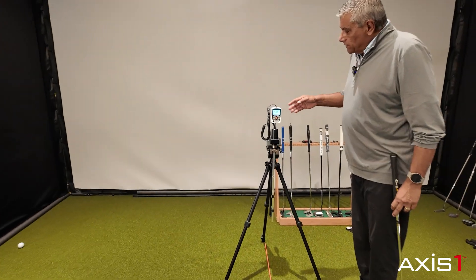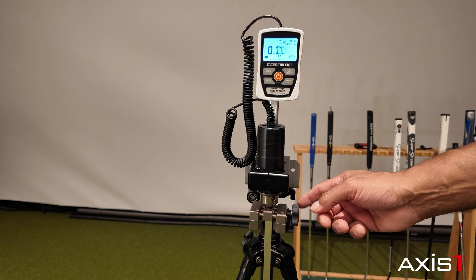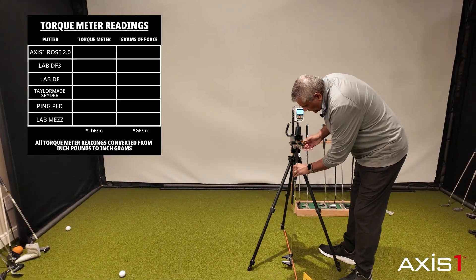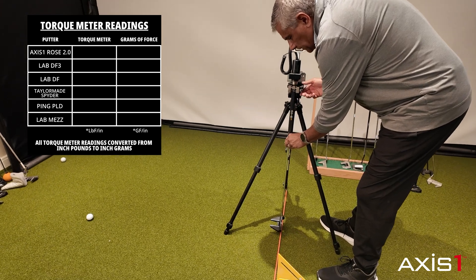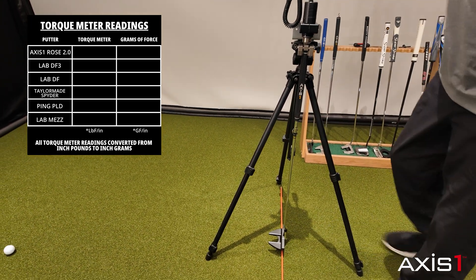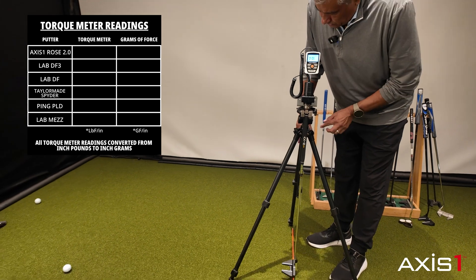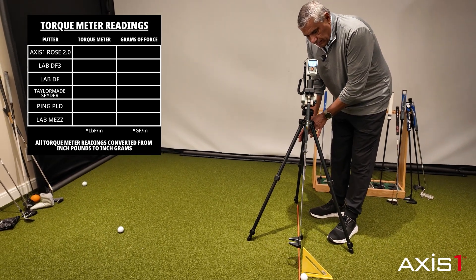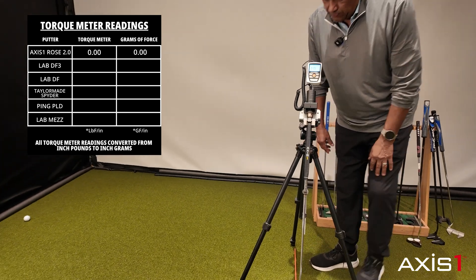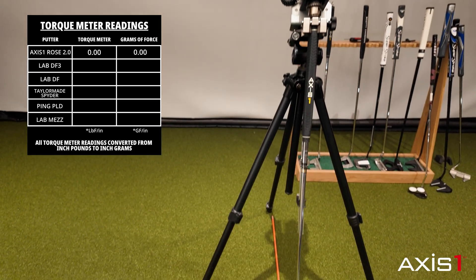You can see here that the device is set at zero. It's very sensitive — just barely touching it changes the numbers. We're going to take this Axis 1, put it in the clamp, line it up on the bottom, and see what kind of starting point we get. We tighten that up, let it go — we are 0.0 torque in the vertical orientation. Now if I take it back to the lie angle position, you can see it's toggling between 0.0 and 0.1, so it is essentially zero.